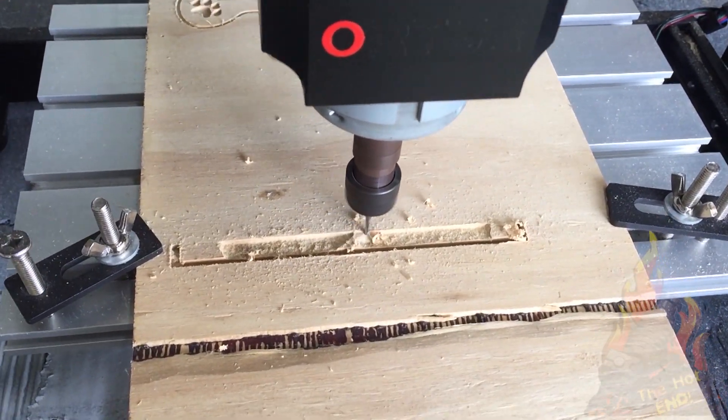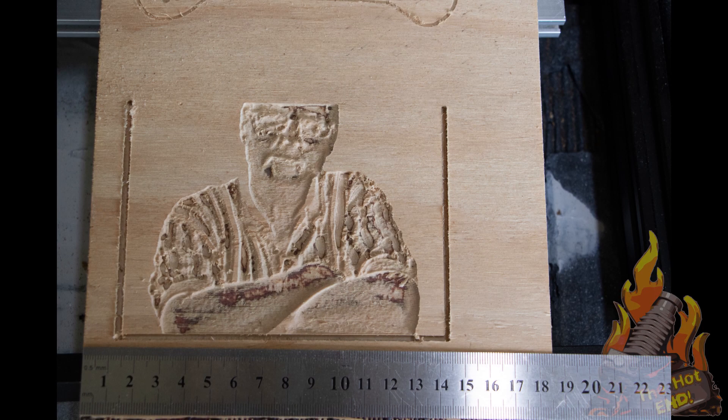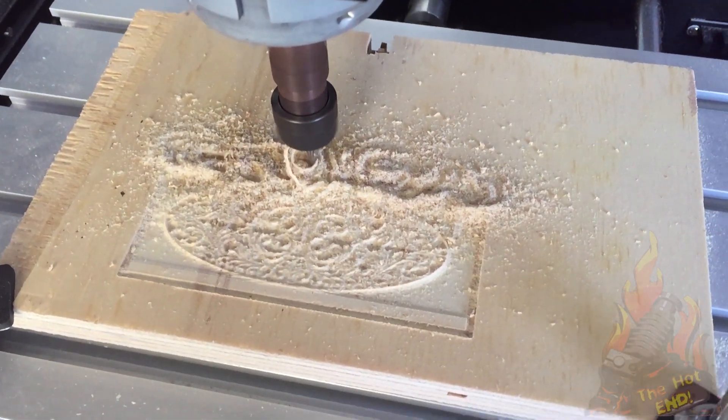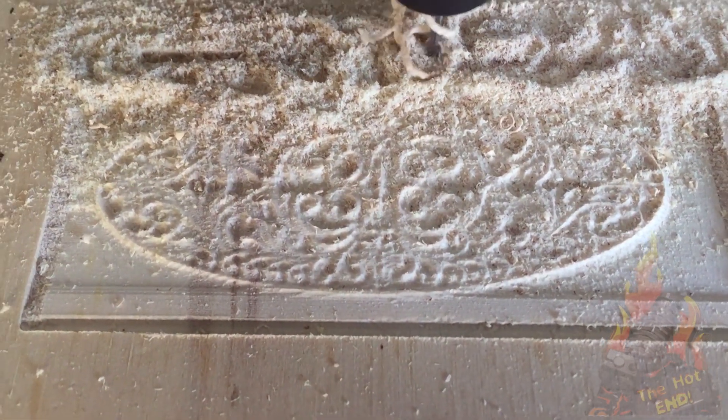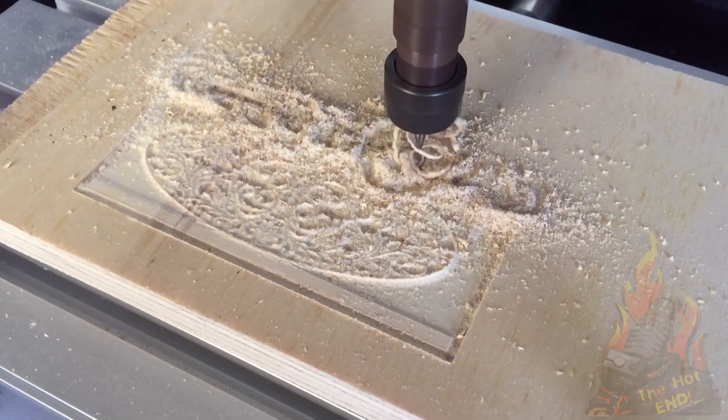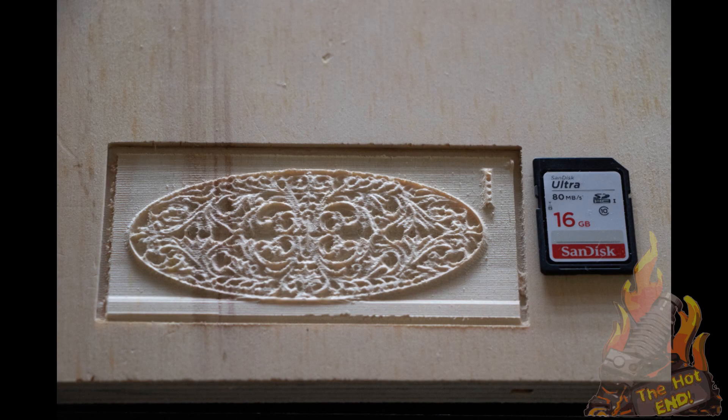So I went into Thingiverse and downloaded an STL straight from there, and again went through DeskProto to create the G-code, imported it into Easel, and got this - and this didn't turn out too bad really. I was quite happy with this one.